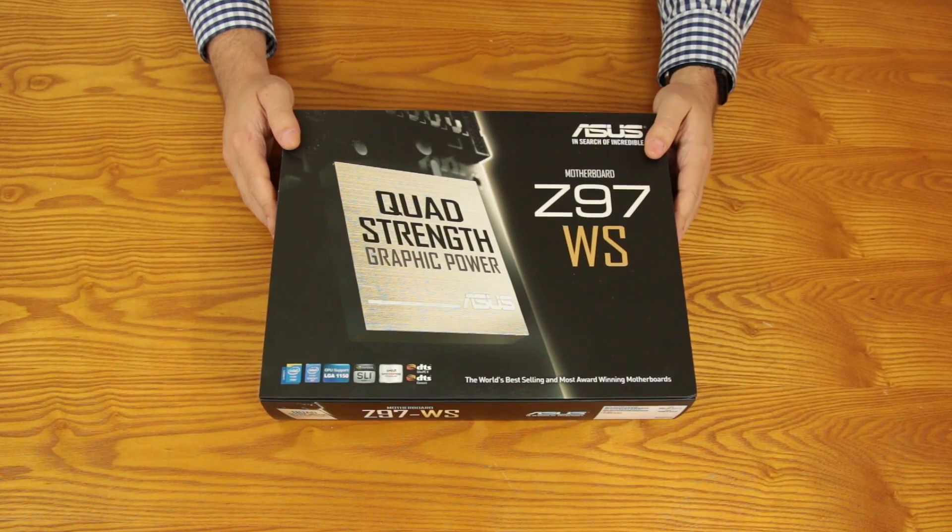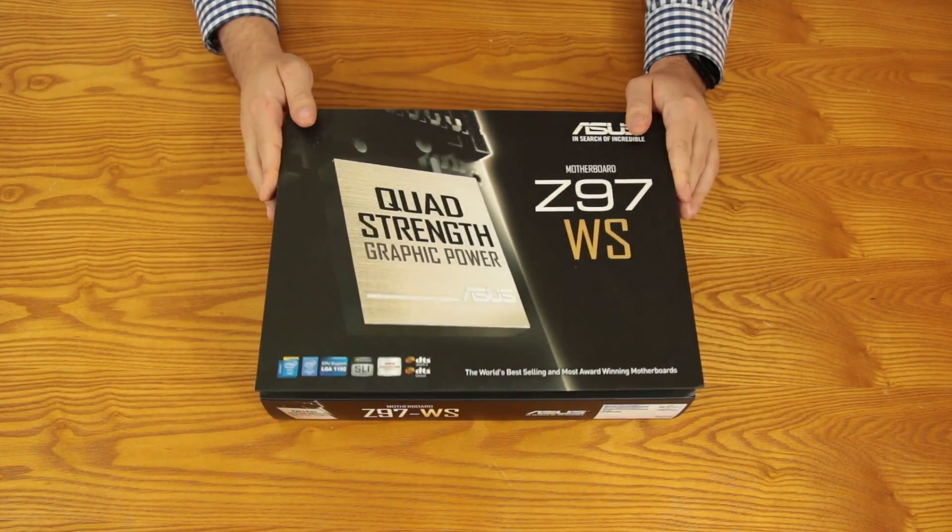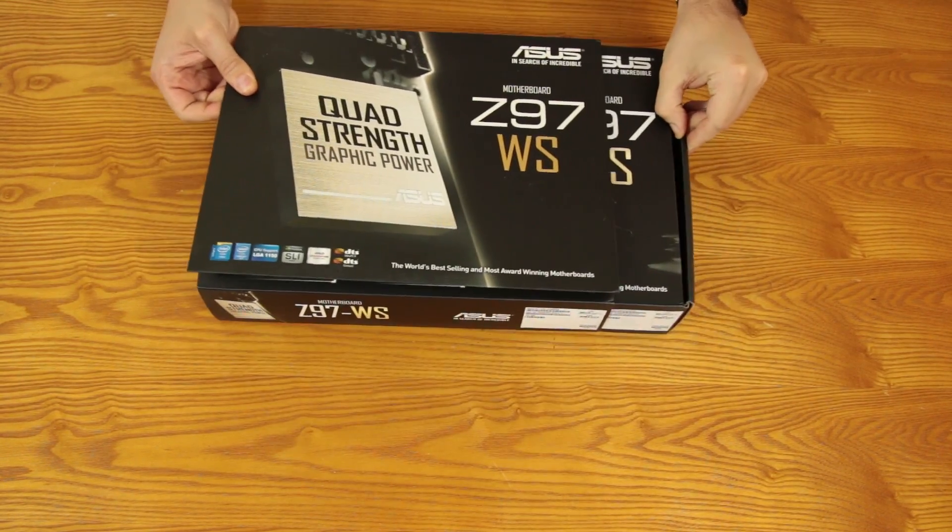First things first, it's time to take a quick look inside the box. I don't want to spend too much time on this so I can go over the features of the board with you. Let's slide off the front box.